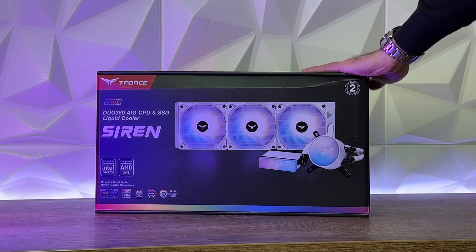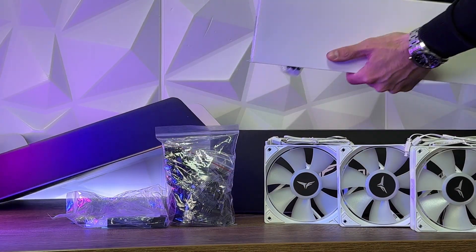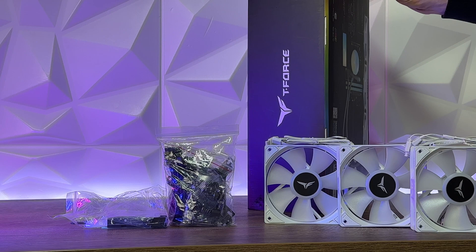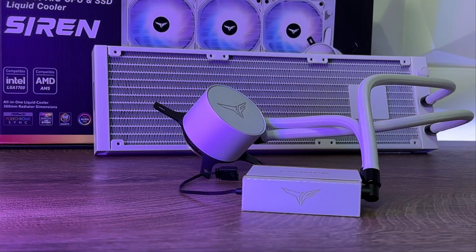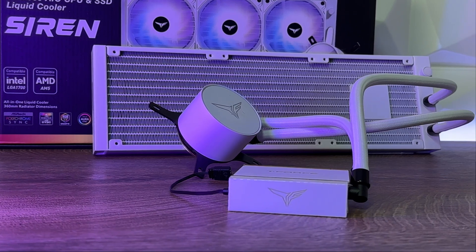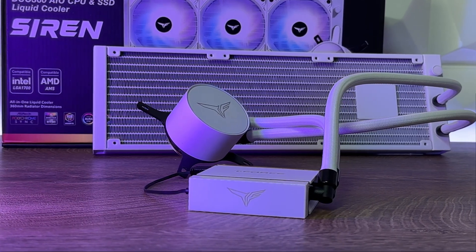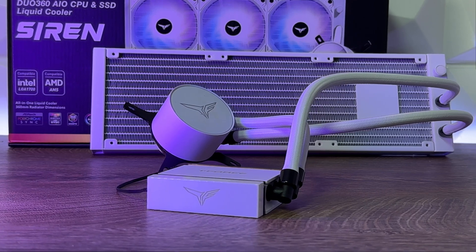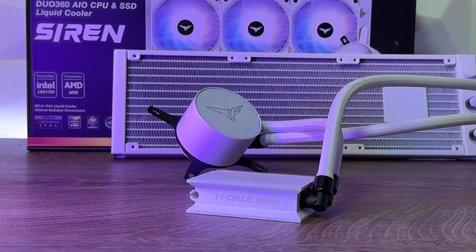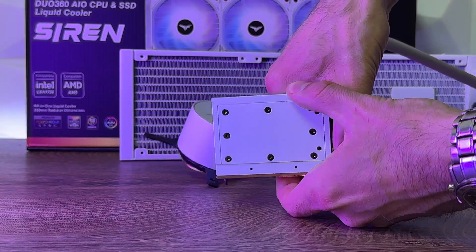What we have here is a 360 AIO with 120mm fans on top of the radiator in white — really looks nice. We already did the Siren GD360E, so you might notice similarities apart from the SSD mount. It supports Intel LGA up to 1700 and CPU sockets up to AM5, and SSD M.2 2280. CPU water block dimensions are 65.5 x 49mm, block plate is copper and the block is aluminium. The SSD water block dimensions are 78 x 58 x 23.6mm, block plate is copper and the block is aluminium. There are addressable RGB lights on both the CPU and SSD block.